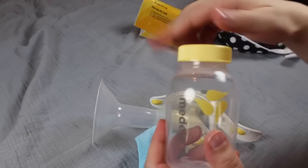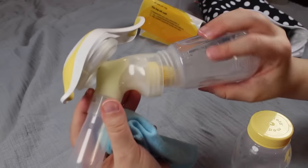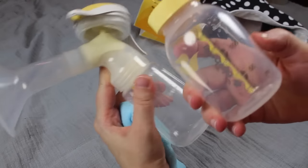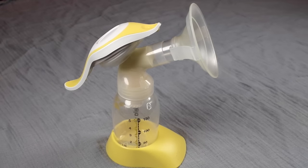You can then switch to your other breast and continue pumping or add a new bottle. Either top the bottle with a cap for storage or a nipple to feed. If you're freezing your milk, don't fill the bottle all the way up because the milk will expand, and you don't want milk spilling everywhere when you're switching out bottles. The Harmony comes with two 5-ounce Medela bottles, a stand, and two caps. I purchased this one used so I don't have the original packaging.